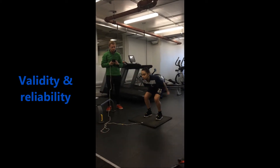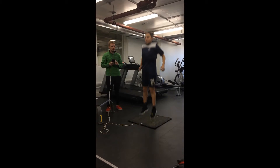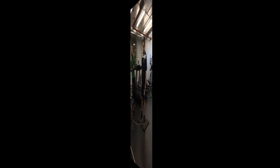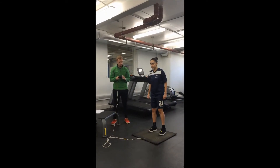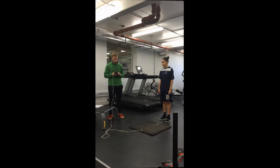Validity and reliability of the jump test. There may be an issue with validity as the test was conducted inside on the jump mat. However, to be more specific to the sport that the client participates in, the test could have been run outside on a grass terrain.